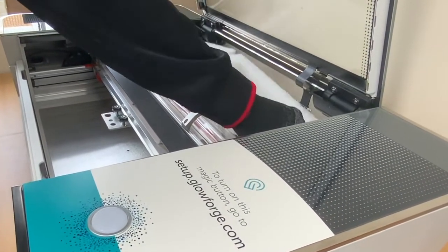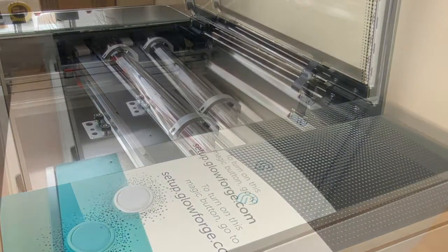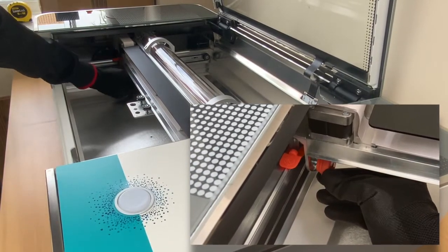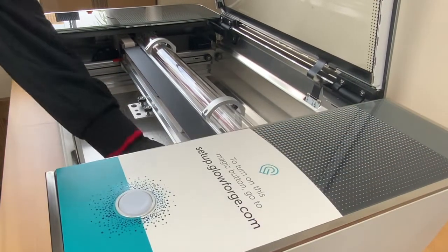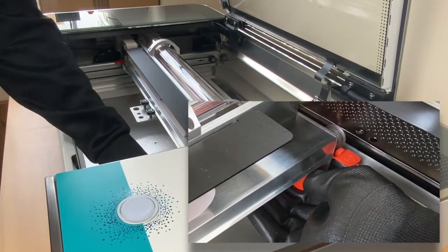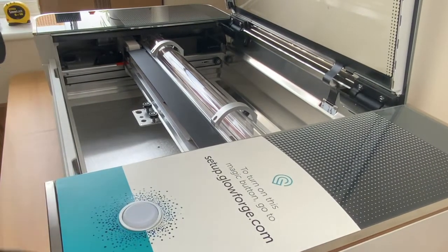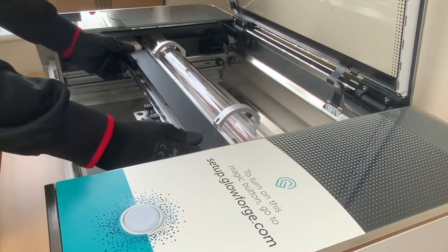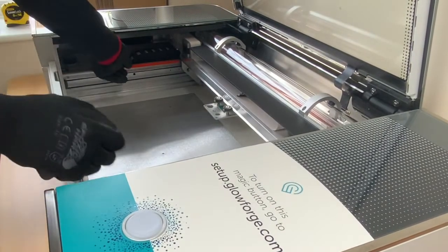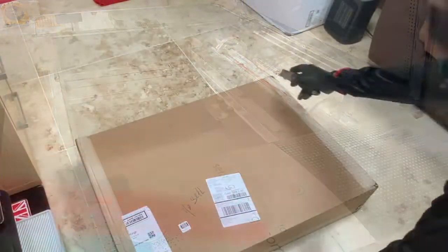Once I removed the final foam insert, it's time to remove the carriage bolts on the left and right hand side which are screwed in to hold it in place. Once you've unscrewed those — again, keep these things, it's helpful to keep them. You can then push the laser carriage back and reveal two silicone strips which are also on the carriage to stop it moving around.